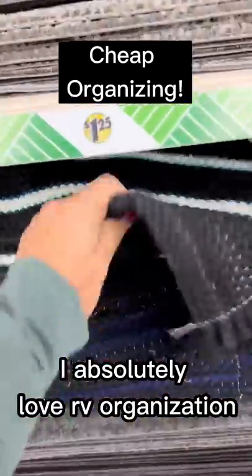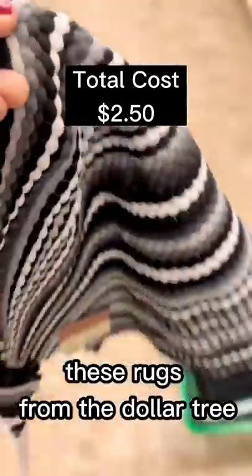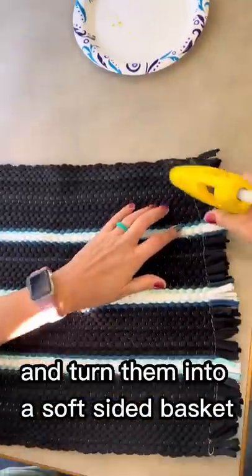I absolutely love RV organization and keeping it on the cheap. For this project, we're going to get a couple of these rugs from the Dollar Tree and turn them into a soft-sided basket.